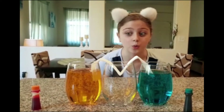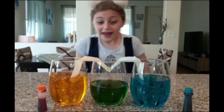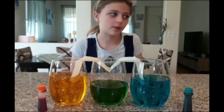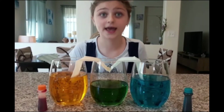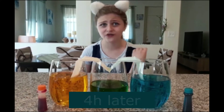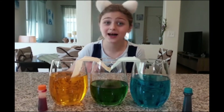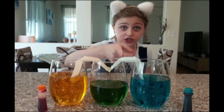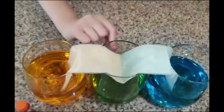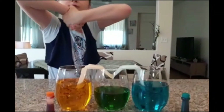Guys, look — we made a new color, and I was right, it turned out green! You need to have a lot of patience because this can take three to four hours — not minutes, not seconds, hours. It doesn't rush; it takes time to travel through the paper towel drop by drop. You can see the blue on one side and yellow on the other coming together to make green.